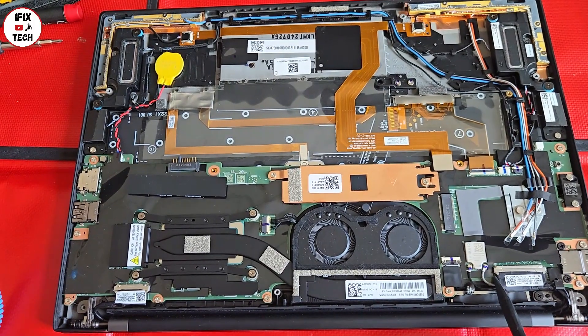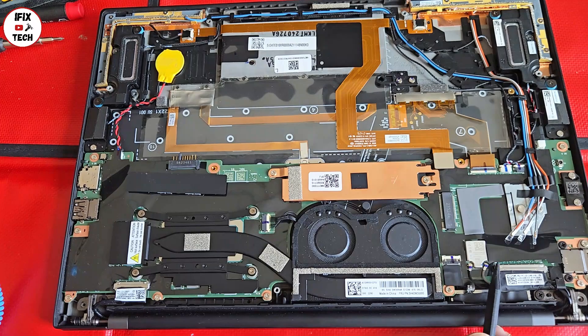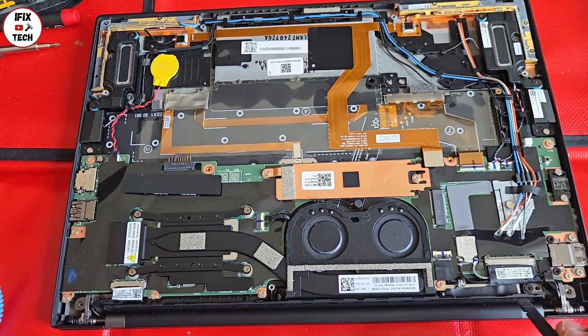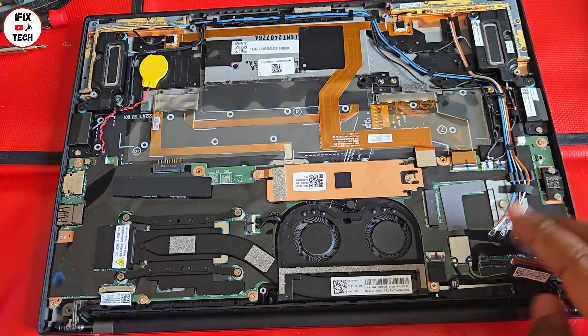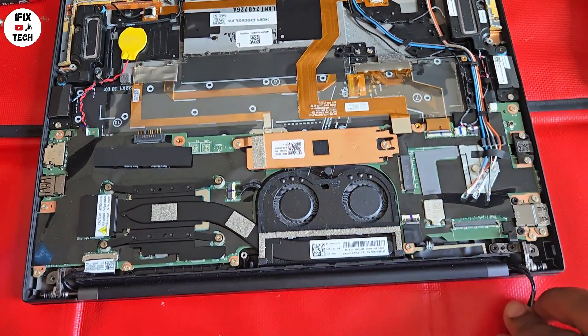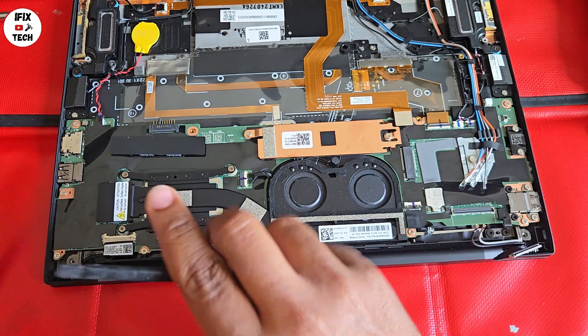Here are the screen connectors that we have to disconnect. This is the camera and mic connector — it might be a little tricky, but with your tool it should be easy to remove. Also disconnect the Wi-Fi antennas and put them to the side. Finally, the screen cable itself must be disconnected.